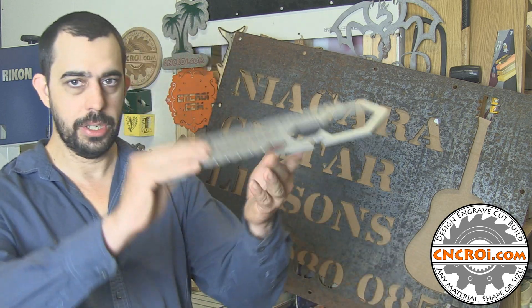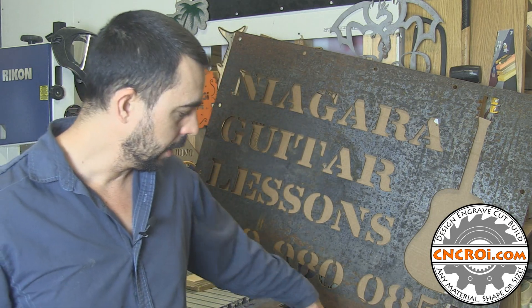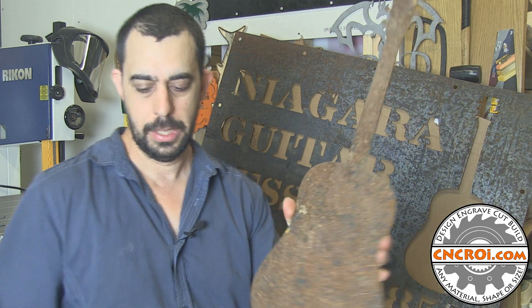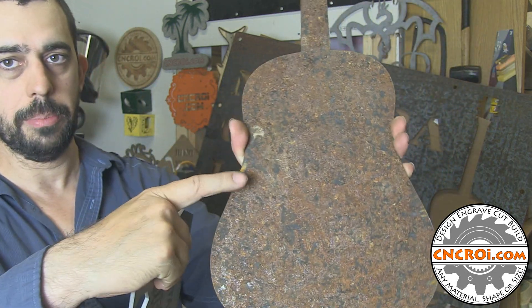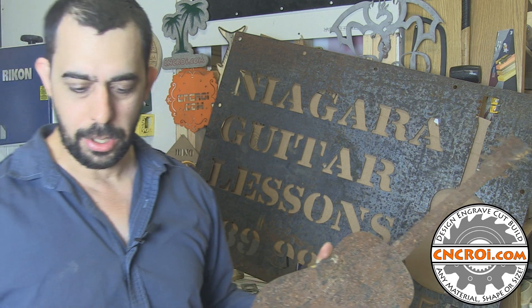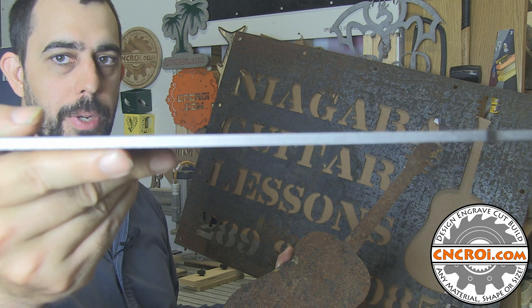Now stainless steel — as you can see here — and this is just regular steel — as you can see here. I'll just flip it around so you can see the rust factor and the lack of a rust factor. The reason why you go with stainless steel is because you don't want the steel to end up looking like this, and this happens very, very fast. Let's just take a look at the edge quality here — you'll notice there's not a speck of rust on here, and it's been a couple of weeks.